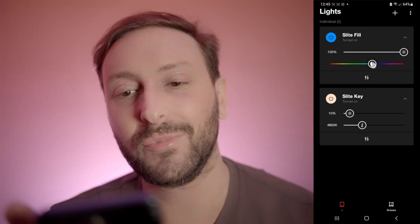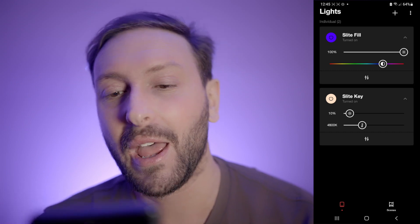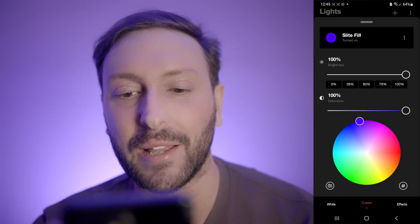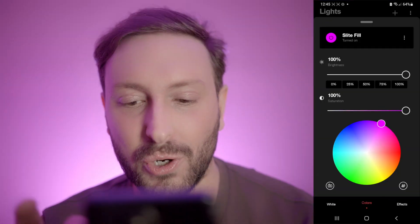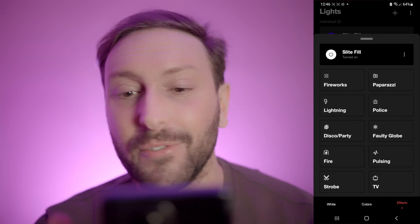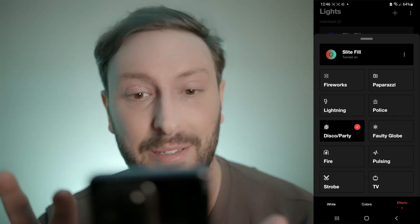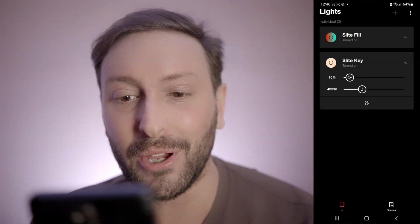And then with the RGB, you've got control over 16 million colors — you can do whatever you want. From there, you can go into the advanced menu for a bit more control. And you can also chuck it onto some effects if you're that way inclined — a bit of the old police lights in the background, maybe a bit of a disco party. We'll dive into those in another video.